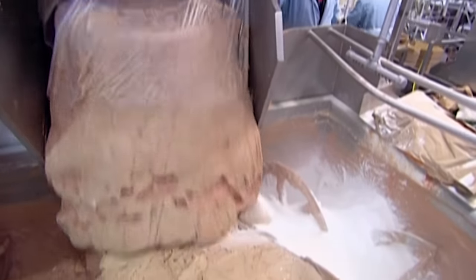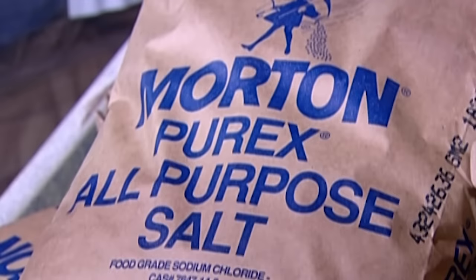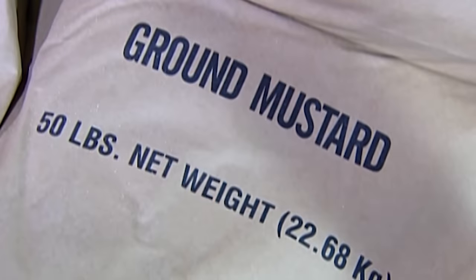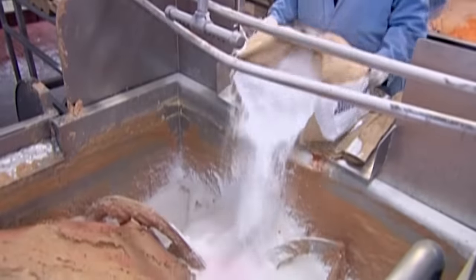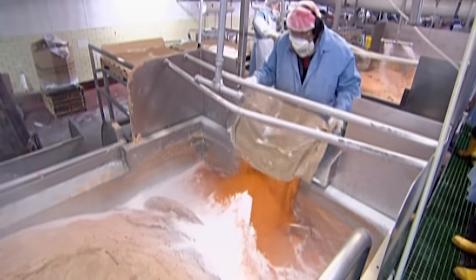They add processed chicken trimmings to the ground meat, then mix in food starch, salt, and other flavourings. The starch thickens the mix, while the flavourings vary depending on where the hot dogs are to be sold, because people in different regions have different tastes.